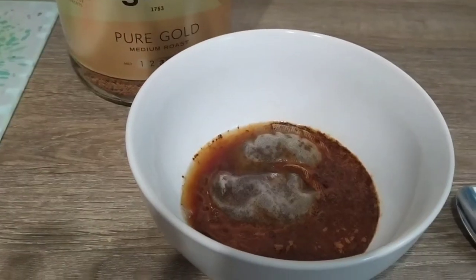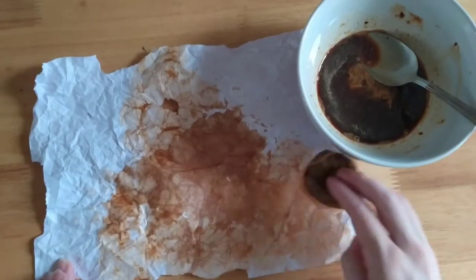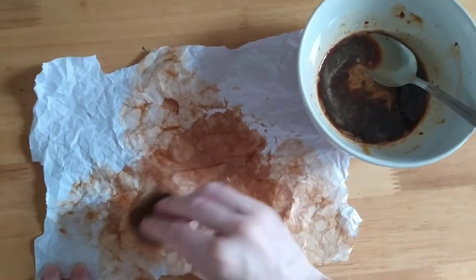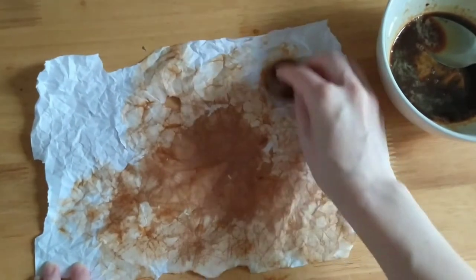Then you just let that soak for about 5 to 10 minutes. Then, with the tea bag, you just dab your golden mixture all over the paper. Then you just leave it to dry. Now we have our brown treasure map.